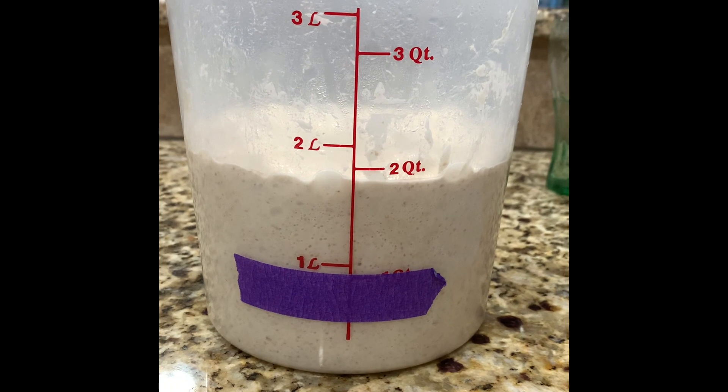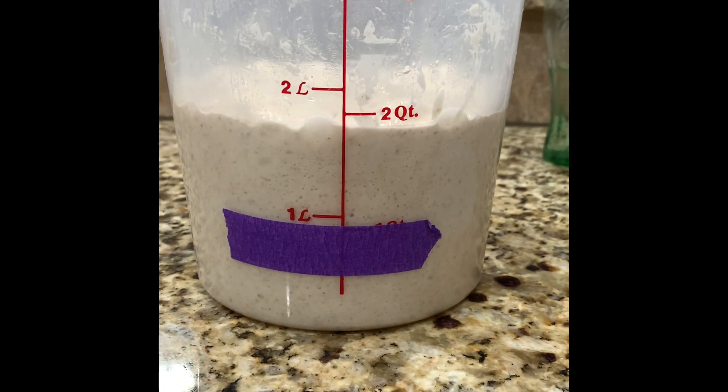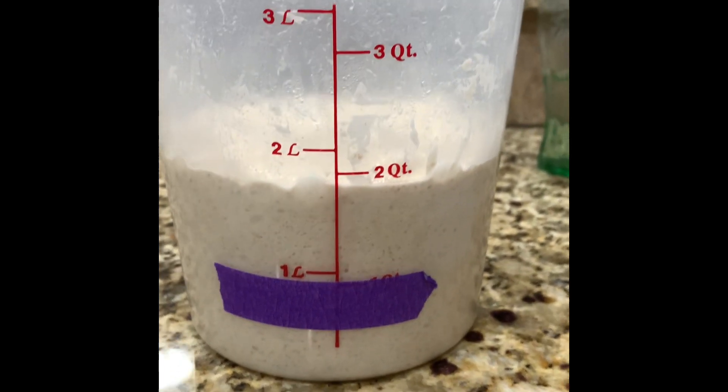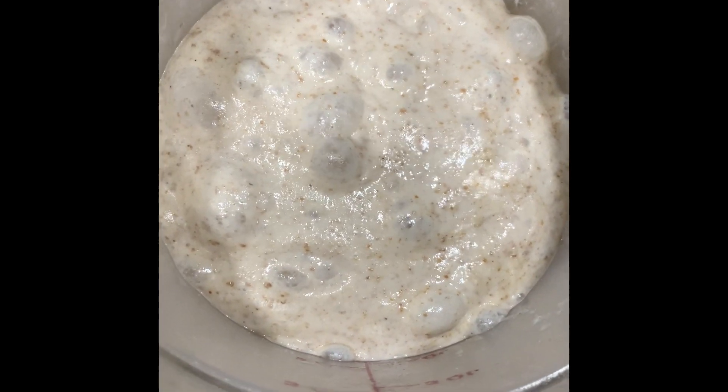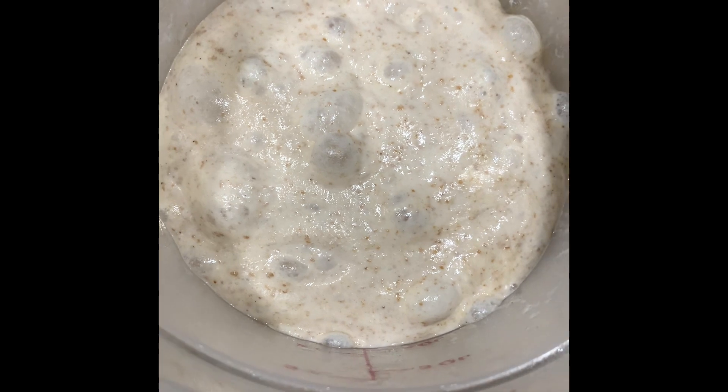Looks like we're going to be trying some sourdough today. I've got it doubled in size, got lots of bubbles. Gonna shape it up and bake it.